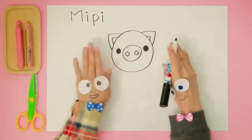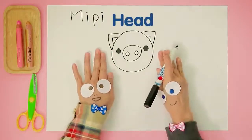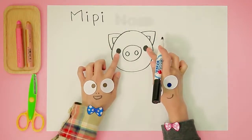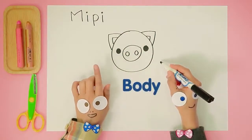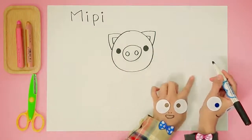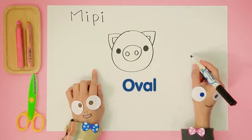There's Meepie! I see her head, her ears, her eyes, and her nose. Handy Helpers, can we draw her body next? That's right — one big oval. Here we go!